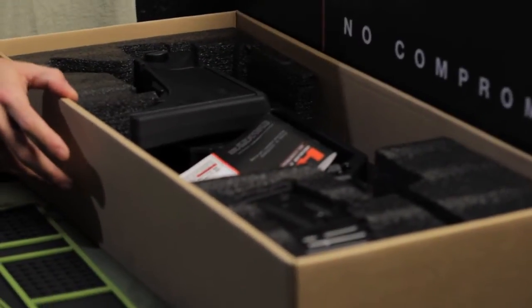Hey everybody, we're back at the range today to show you the fully licensed HK G36 KV from Elite Force.